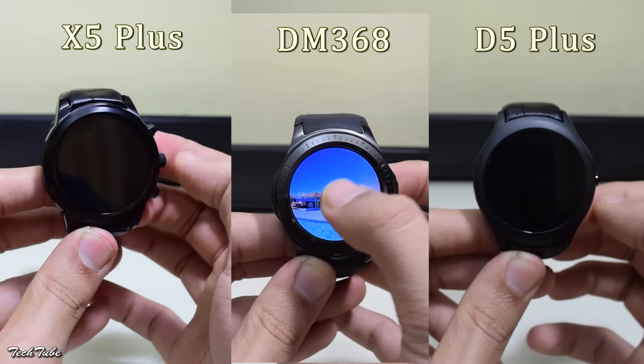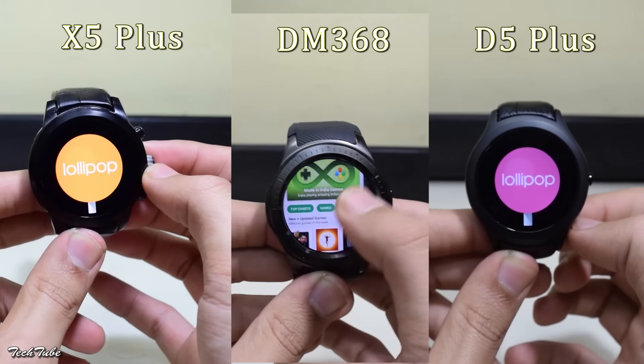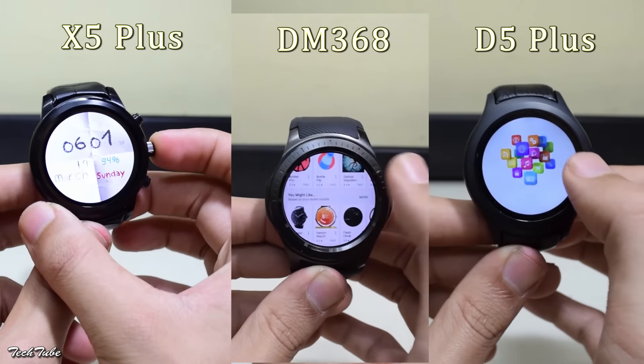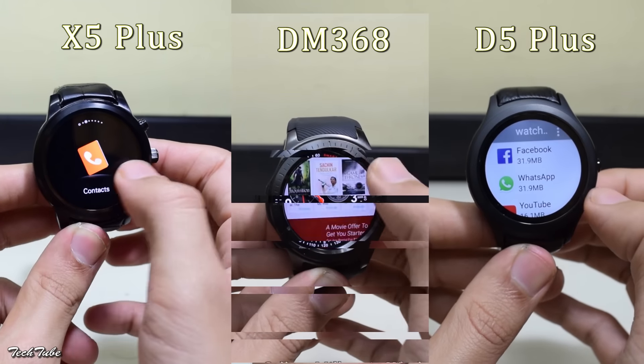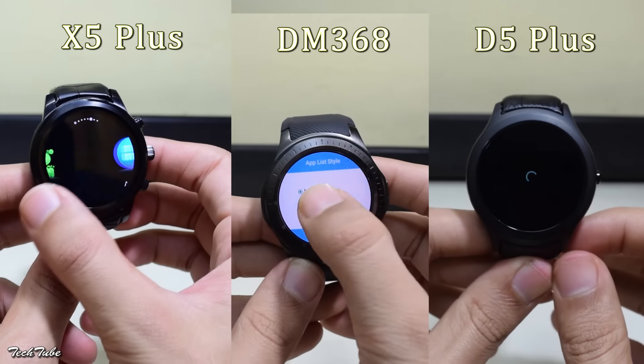Enough of the hardware — let's take a look at the software. All of them run on Android Lollipop 5.1 with a little difference in their interfaces. All of them have a pedometer, heart rate sensor, a 3G SIM slot, notifications, app drawer, and everything is quite similar across all three.